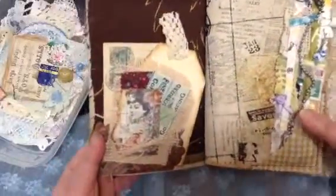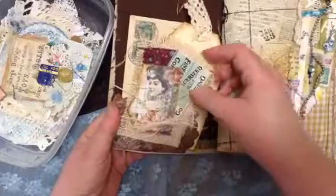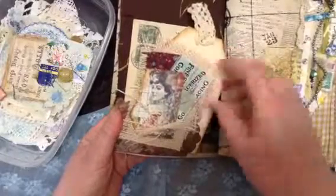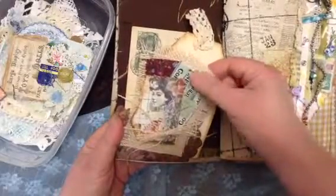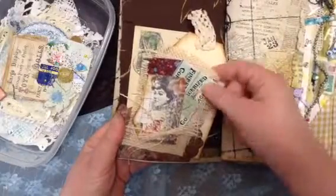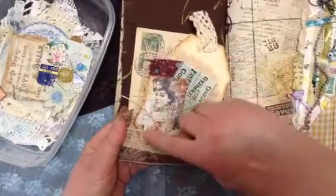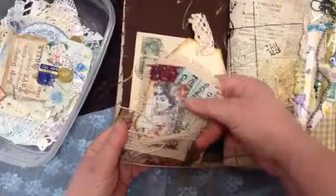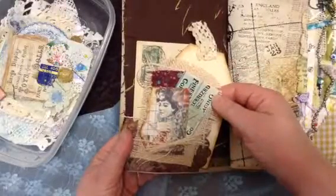I took some scrapbook paper that had a pattern in it and cut it out. This is a little embellishment that I make — I took some burlap, fringed it a little bit, then glued a vintage tag on it, a little vintage fabric, and then a lady from some scrap paper. Sometimes I'll sew, sometimes I'll glue — I probably glue more than I sew. Then I attach this to the journal.